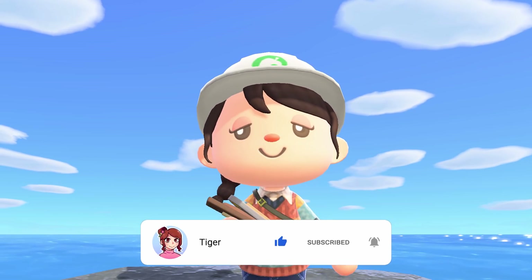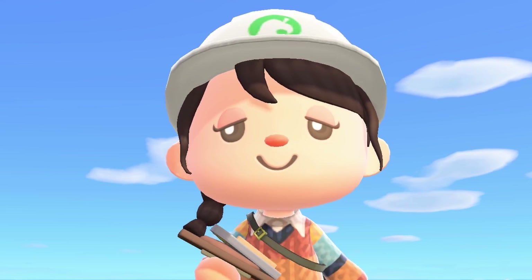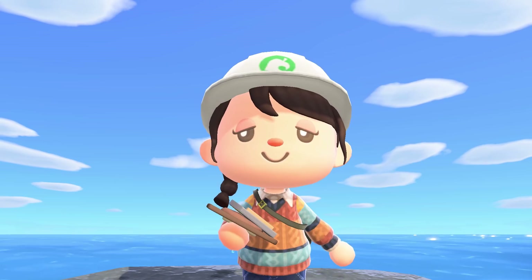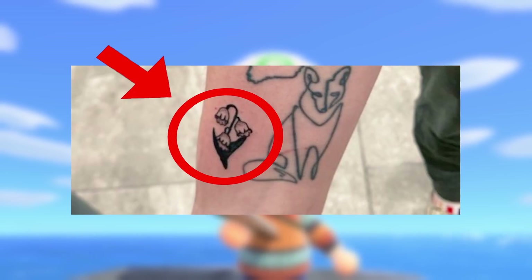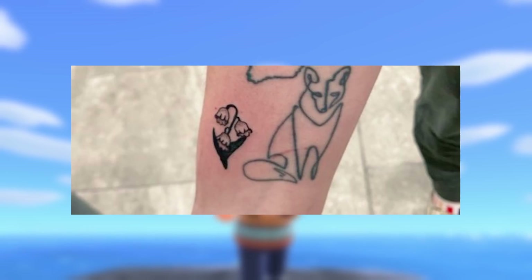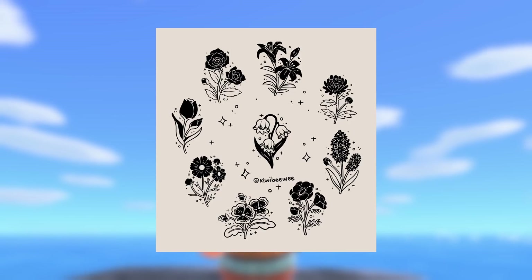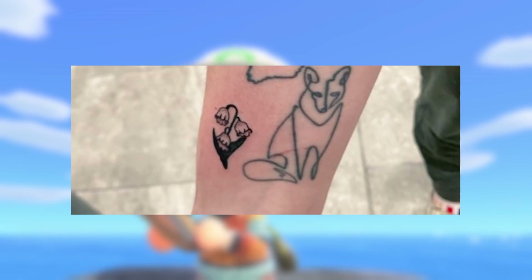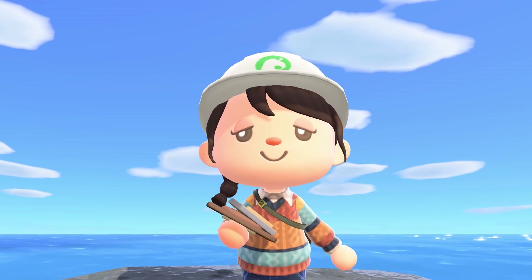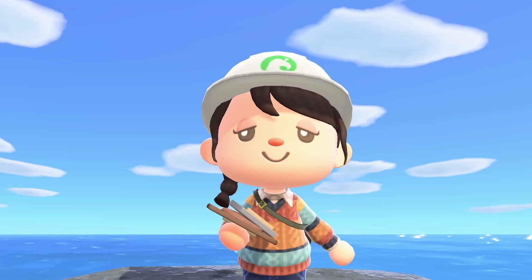Before we get into today's video, where we'll be doing a very fun Animal Crossing challenge, I wanted to show you guys my newest tattoo. I finally got an Animal Crossing inspired tattoo — it's a lily of the valley plant. The artwork was based off of a beautiful ACNH flower doodle sheet by Kiwi B over on Twitter. I'm just super excited about it and wanted to share.